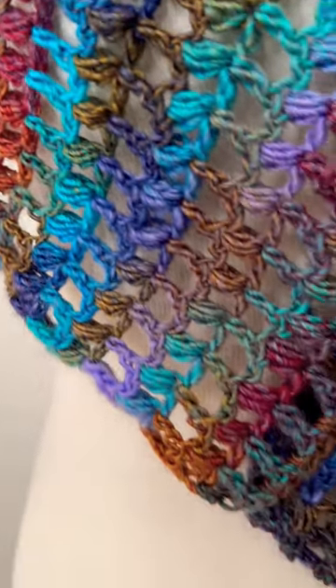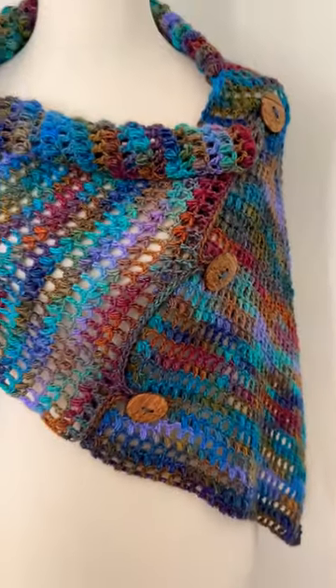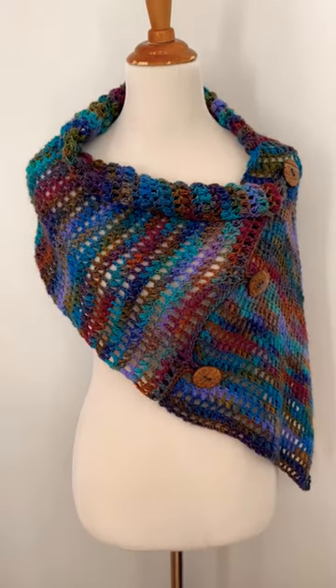This pattern is free on my blog and there's a full video tutorial on the channel also. You can find the link in the pinned comments below. Happy crocheting!